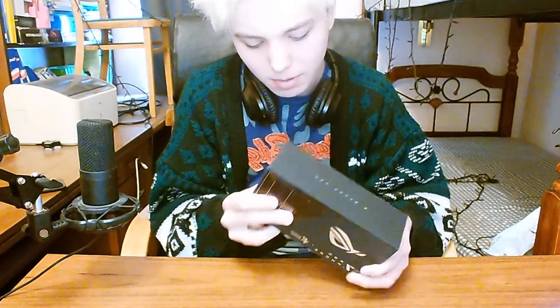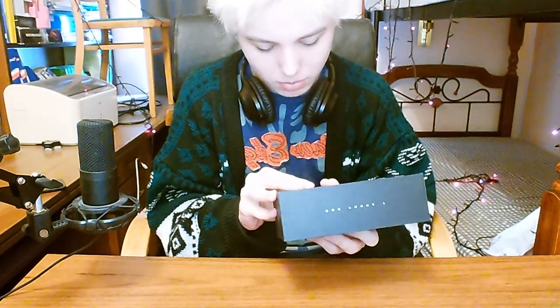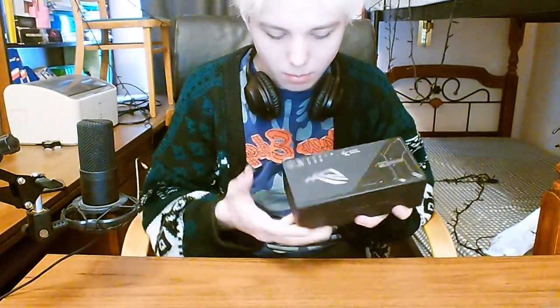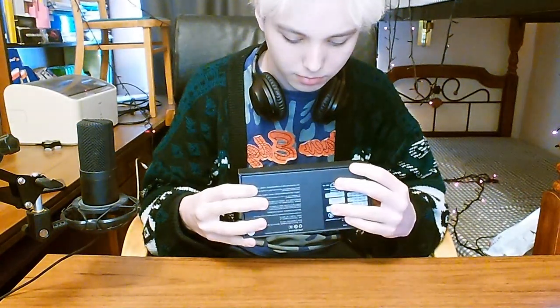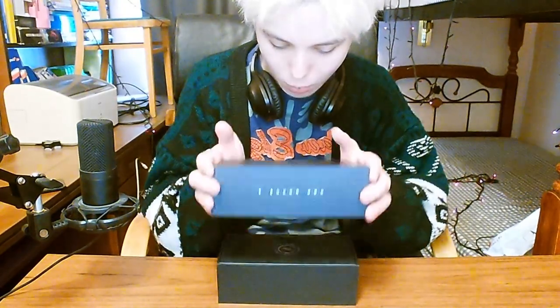Tencent Games, blah blah blah, ROG Phone 7. Some characteristics on the back — 'For those who dare' and blah blah blah. Okay, this is the box. Box looks actually cool — black matte, nice. So let's open it.